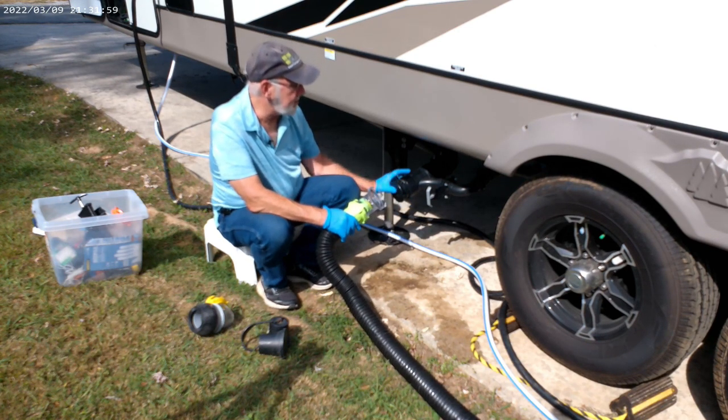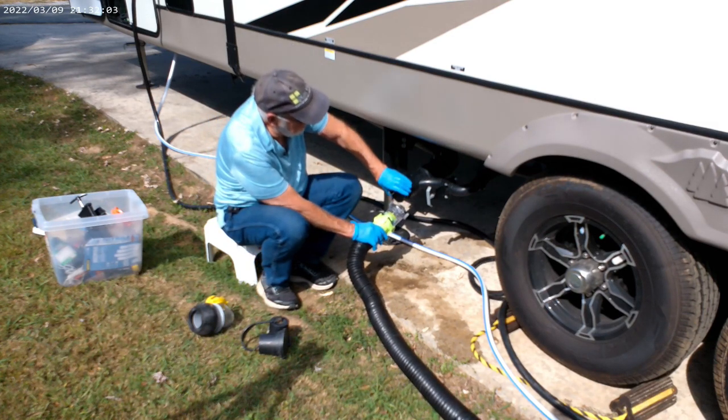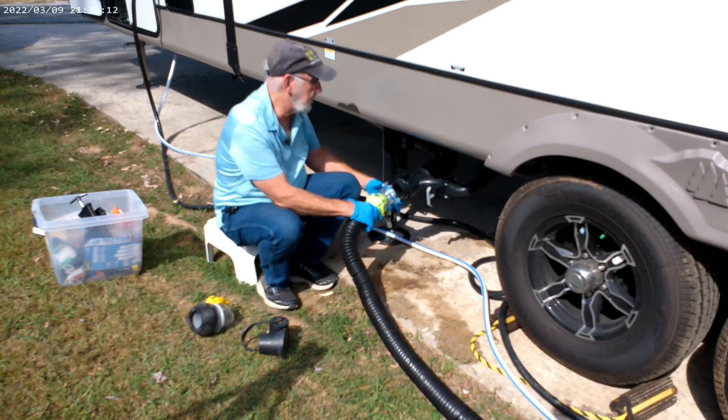To prevent that, what you want to do is have your hand up on top, get your fitting ready to go, and just crack it loose just a little bit. If it starts to drain out, don't take the cap off — just hold it in there and let it drain. Once it's drained clear, then you can go ahead and put your fitting on.